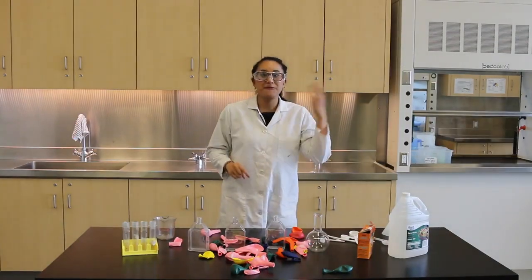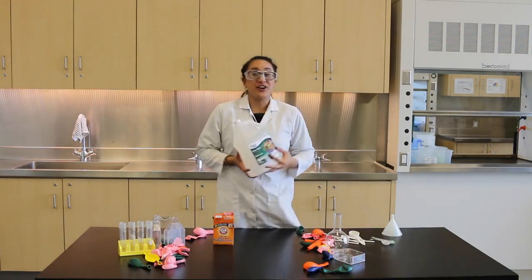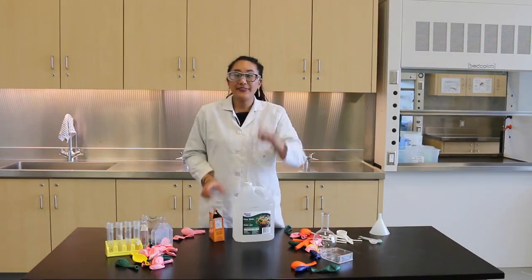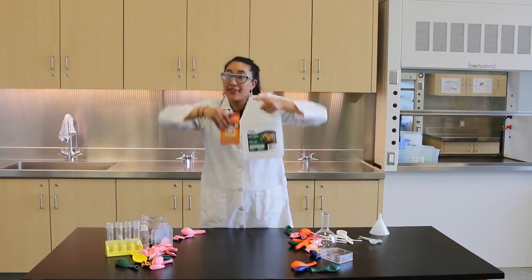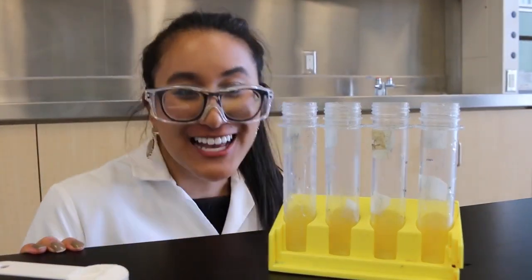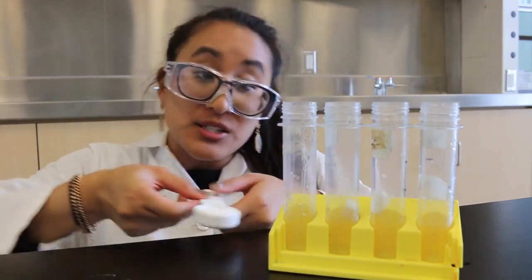Let's talk about vinegar and baking soda. Vinegar is an acid. Baking soda is a base. One of the things that vinegar and baking soda make when mixed together is carbon dioxide. Carbon dioxide is found everywhere around us, even inside of our lungs when we exhale.